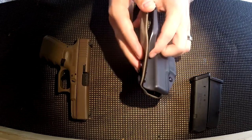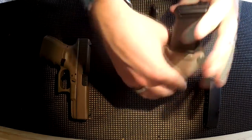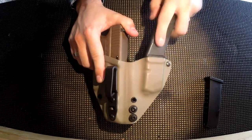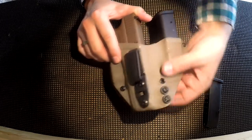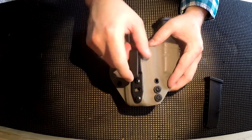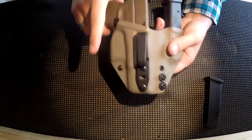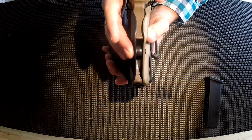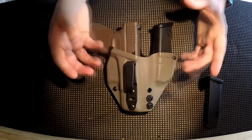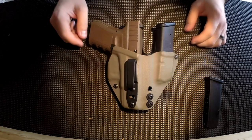He offers tension points that you can tighten down to increase tension on the spare magazine or the gun itself. I really like that he includes a spare magazine holder as part of the same holster — not an add-on piece. This is two pieces of Kydex, one in the back and one in the front, and the rivet work looks really good and secure. It's also adjustable for ride height. It's a bit loose right now as I'm still breaking it in, but he mentions that the belt itself adds tension, and I've found that to be true.